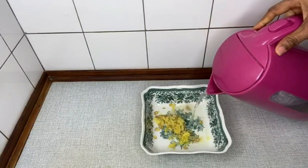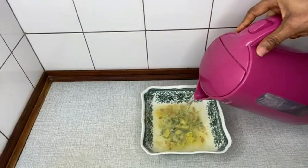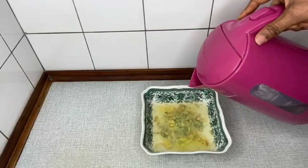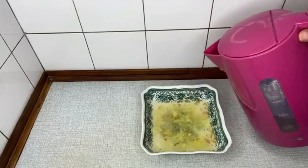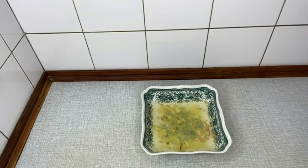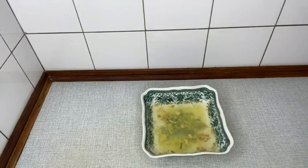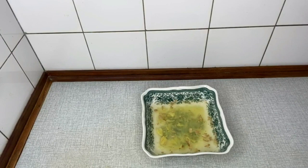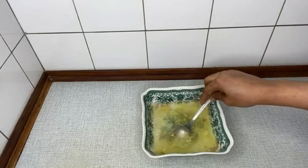Pour hot water into it. As you can see the quantity of the ginger — you don't really need to add too much water. One glass cup of hot water is enough. You can cover it for 2 to 3 minutes, or you can stir it for 3 minutes. I will be stirring it using a spoon.